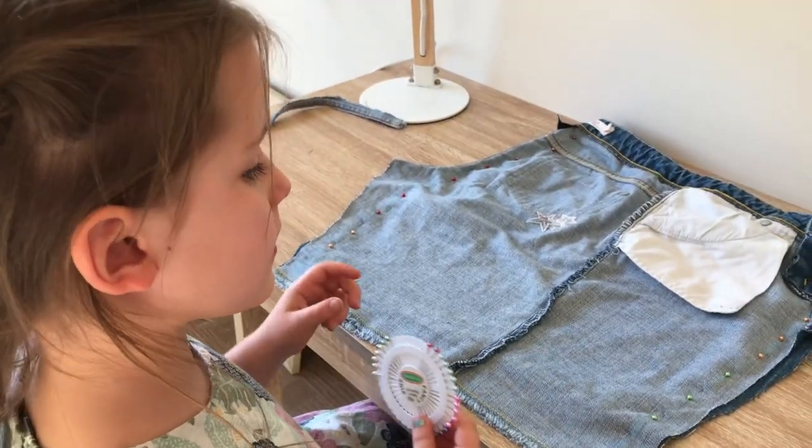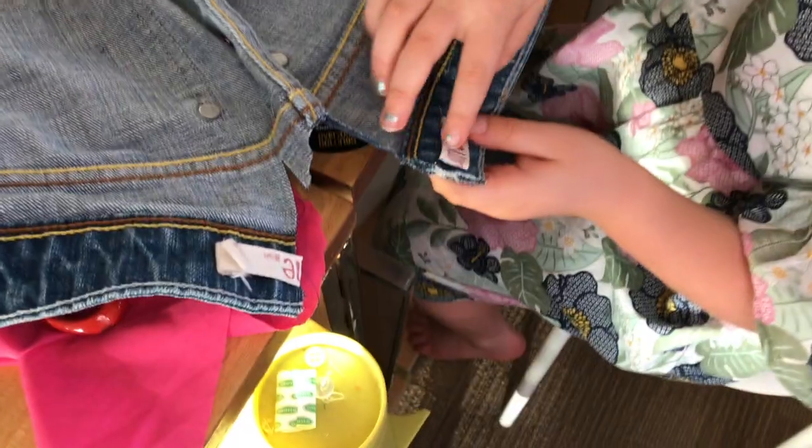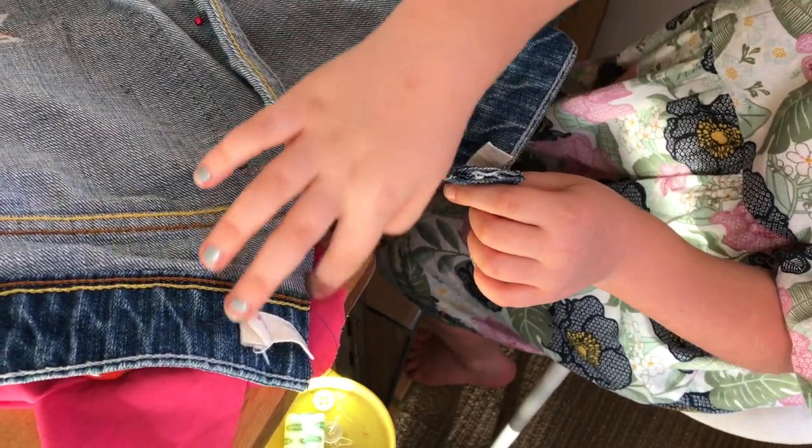Now that I'm done, I'm going to take it over to the sewing machine. I cut this bit off so the fabric is easier to handle.